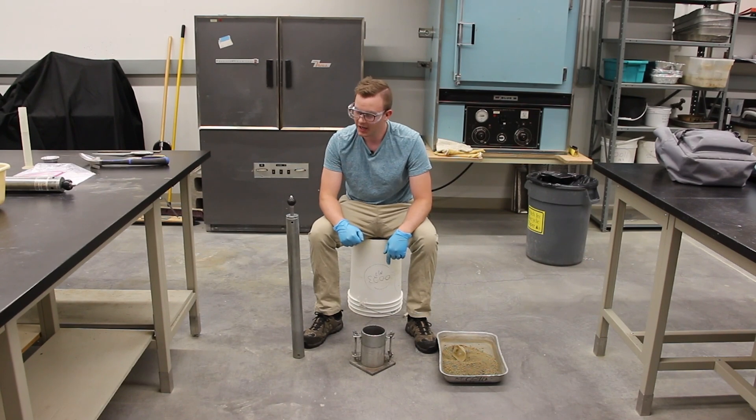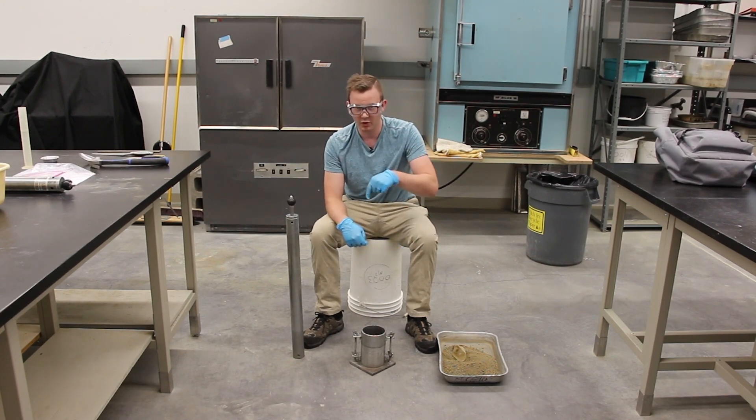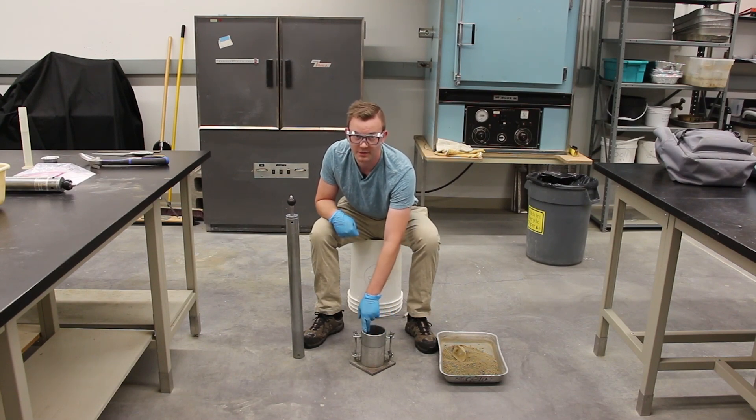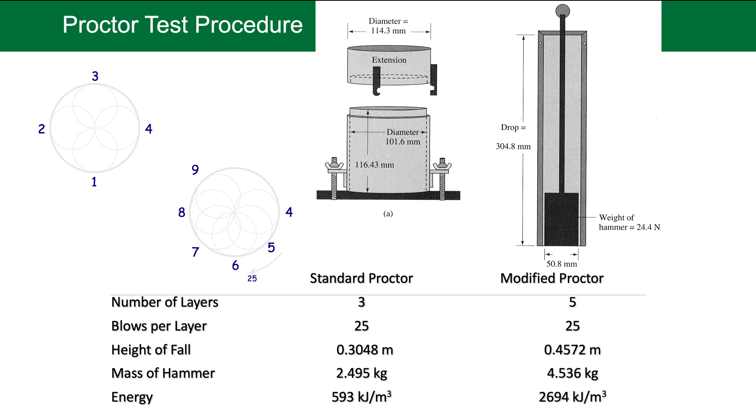The proper compaction technique is: when you use your hammer, go around in circles around the rim of the proctor evenly, and also hit the middle to ensure an even distribution of compaction effort. The hammer must be properly placed before releasing. The first few blows should be applied in a systematic manner to ensure the most efficient compaction and maximum reproducibility of results. Follow the sequence shown in the slide for the first four blows, then move progressively around the edge between successive blows so that blows are uniformly distributed over the entire area. The last layer should be compacted such that the surface is about six millimeters above the top of the mold.